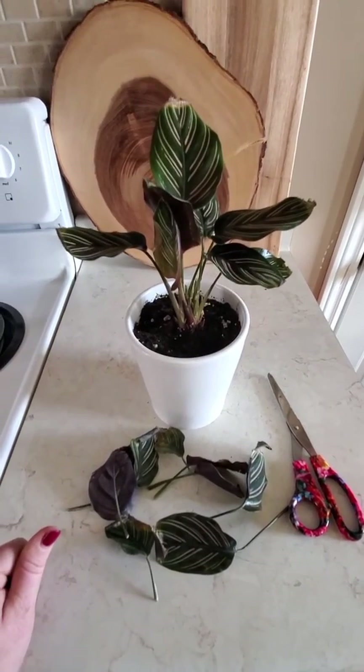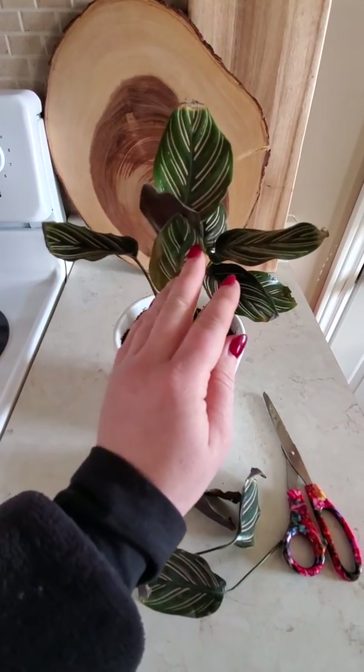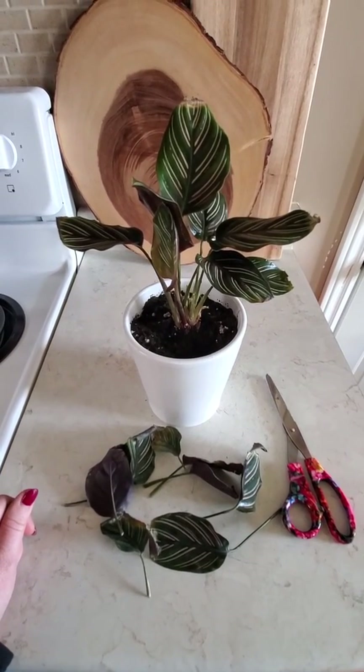I'm hoping this will perk up — I don't really have any doubts it won't, it's just a matter of how fast. I have to be patient and keep a really close eye on the spider mites. I will keep you guys posted with my progress with this beautiful Calathea.